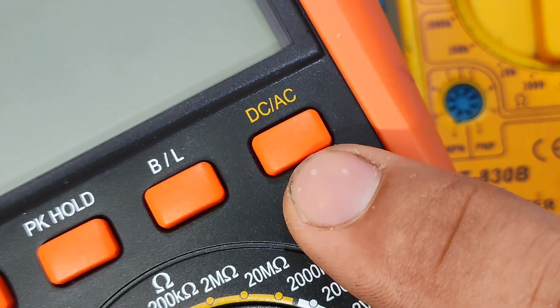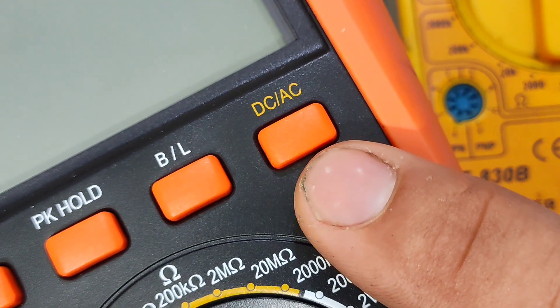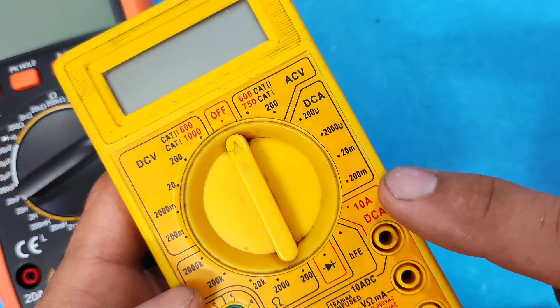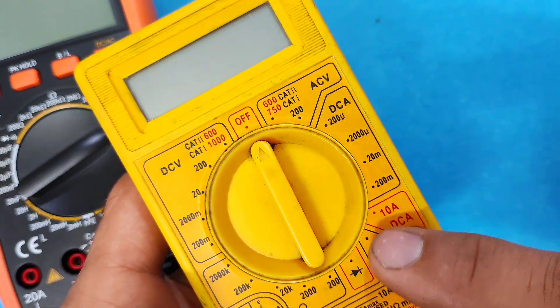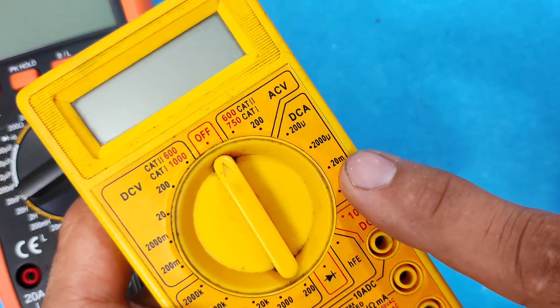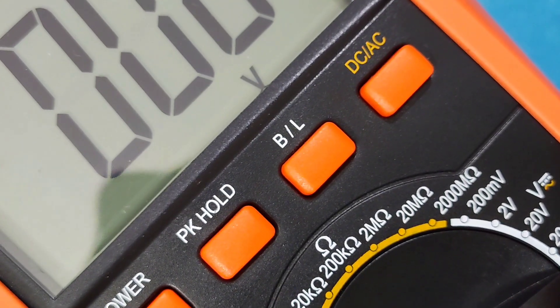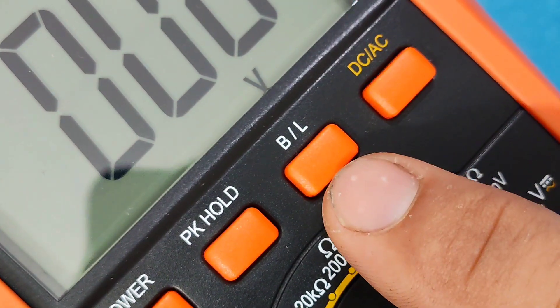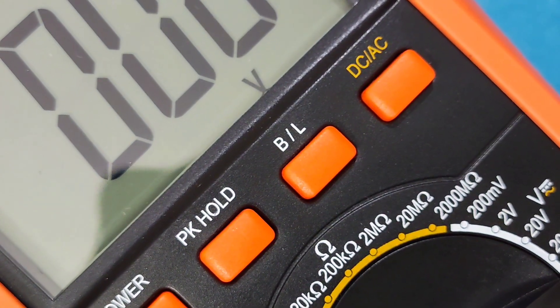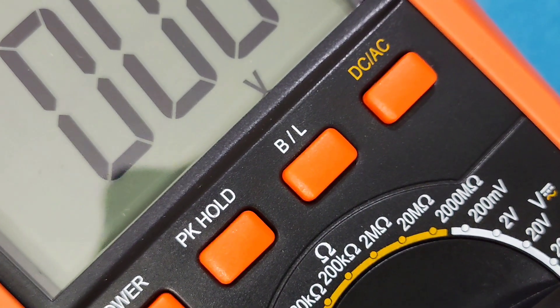The DC/AC button switches between DC and AC voltage or current. In some models this setting can be changed using the selector, like this model. Another button you might see in some models is BL, which stands for backlight — it turns on the screen light.